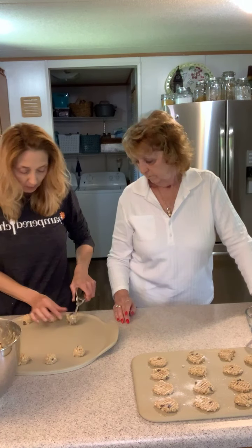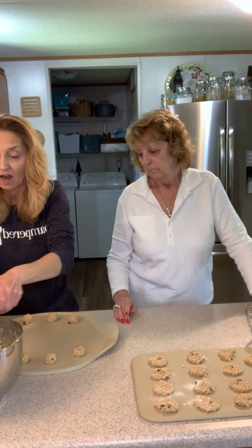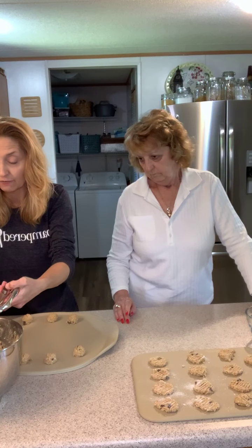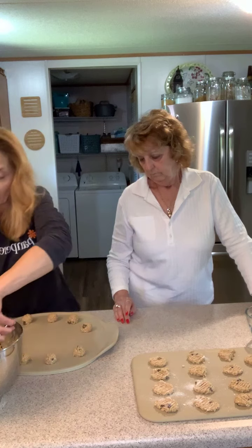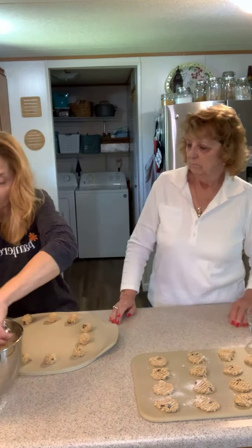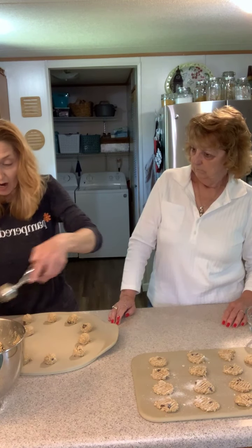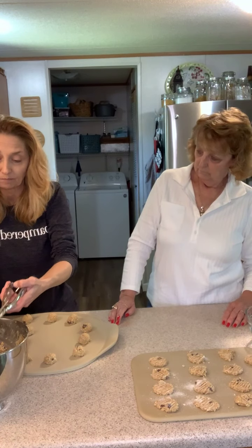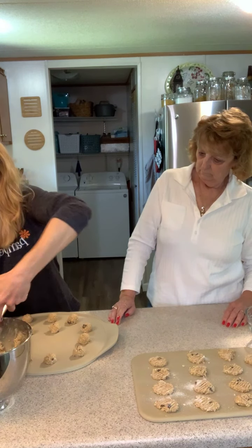As soon as the oven's ready we'll pop in our first stone. We did not do any greasing on these stones — no greasing needed. If you're worried that your cookies or whatever you're making might stick, you can put a light coating of olive oil or canola oil. You don't need very much; it's a porous material.